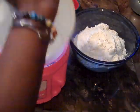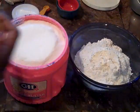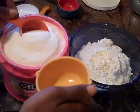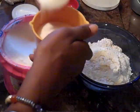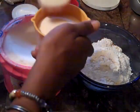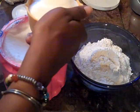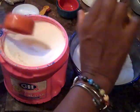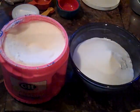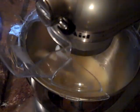While our wet ingredients are mixing together, we're going to get our dry ingredients together. We're going to begin by adding one cup of sugar to our flour, then we're going to add our flour mixture a little bit at a time to our wet ingredients.